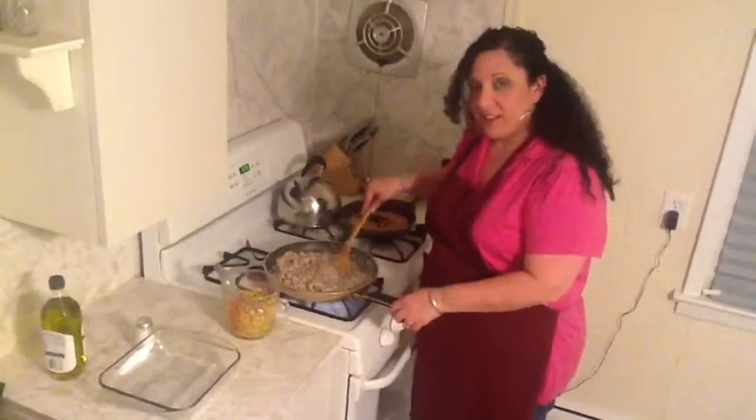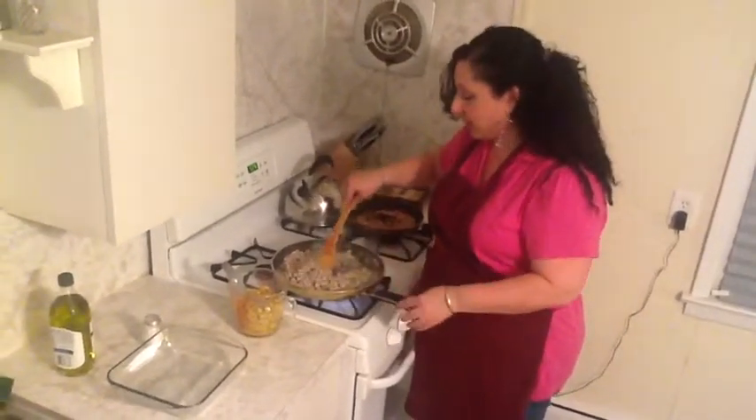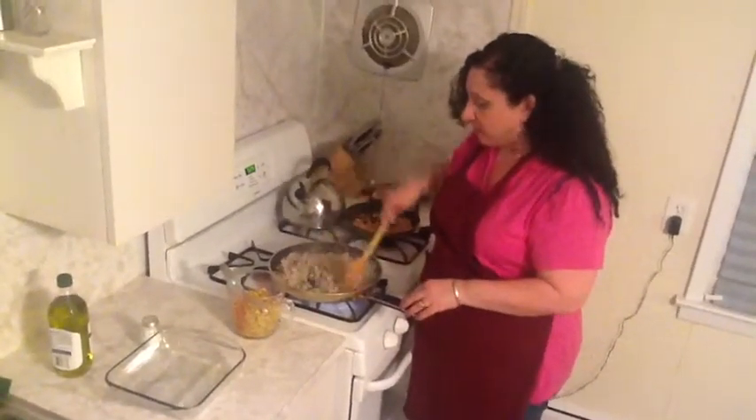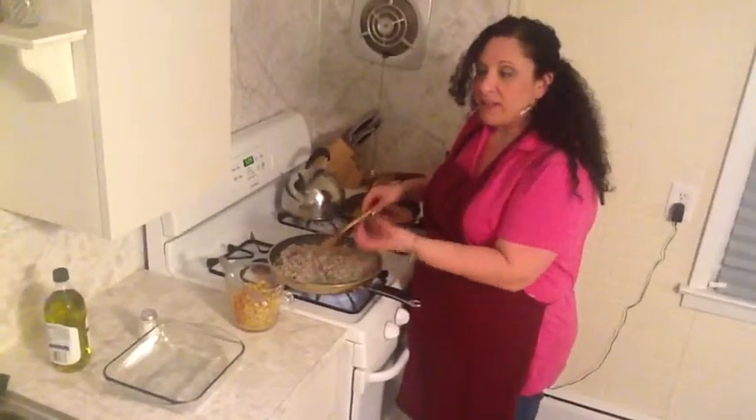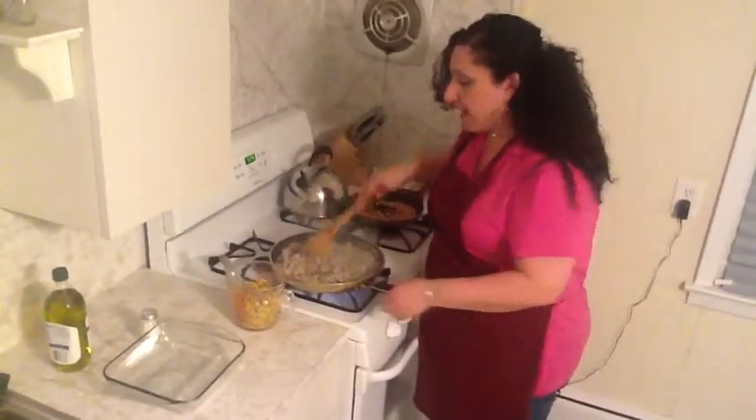So the pork, the celery, and the onions have been cooking. I added a little bit of water and covered the celery and pork mixture so that the celery can have a chance to really cook.